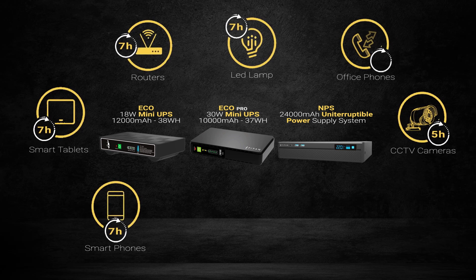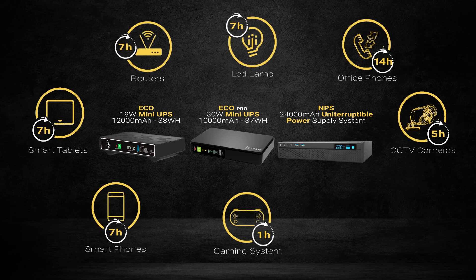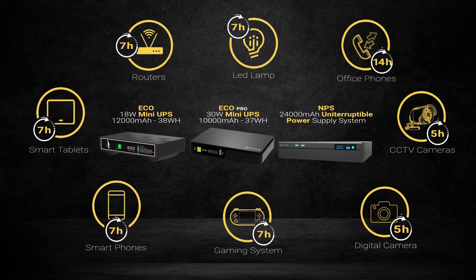Your office phone — up to 14 hours. Your portable game station — up to 7 hours. Your digital camera — up to 5 hours.